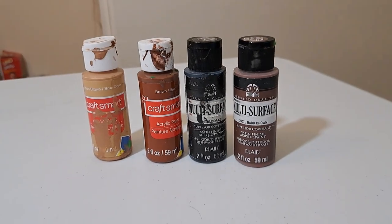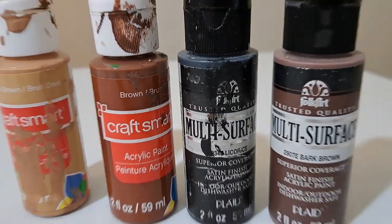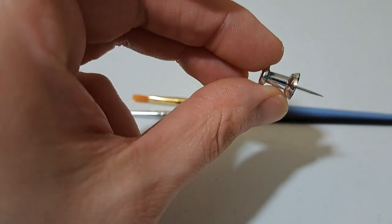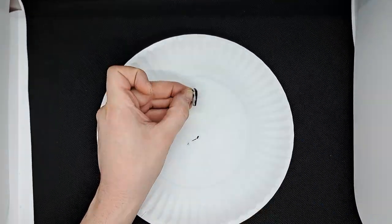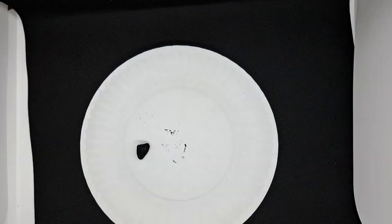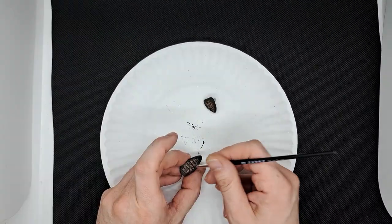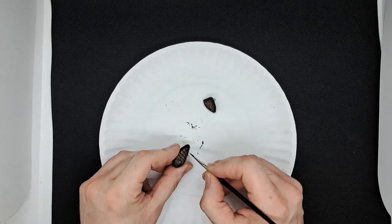I'm using standard acrylic paint — nothing special. I'm painting with a mixture of different paint brushes and also using a push pin. I started with a black base coat on everything. I then added a few different browns, yellow, and green to the wood to try and give it that lifelike look.